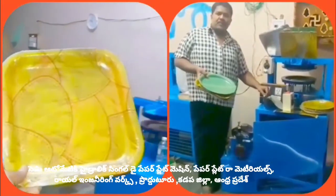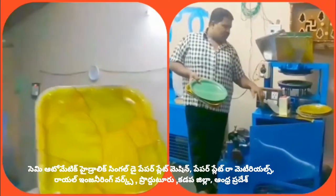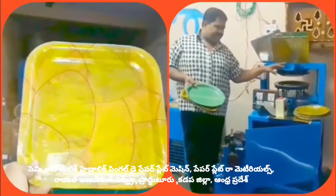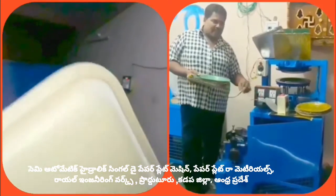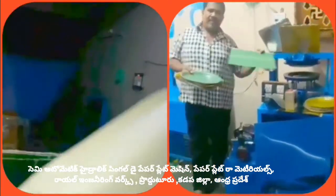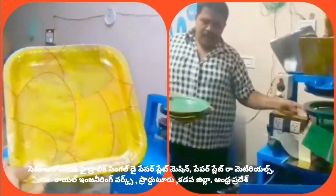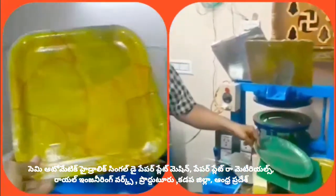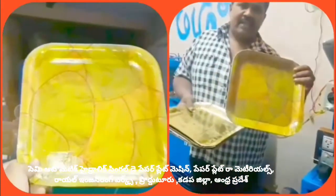Welcome to the YouTube channel on small-scale industries: paper plates and paper cups. This is a semi-automatic hydraulic single-die paper plate machine. We will use the raw material sheet. We will use buffet plates. At the same time, we will use square plates.